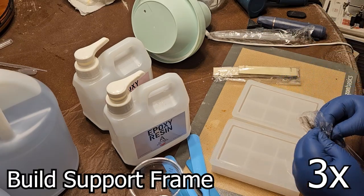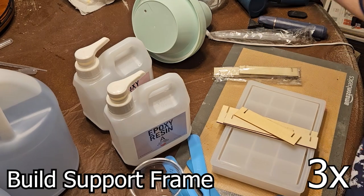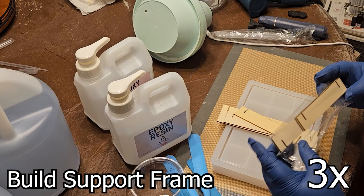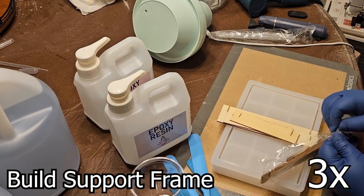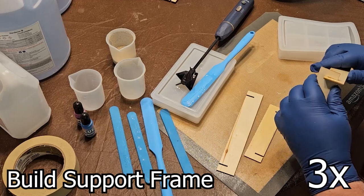The first step is to build the frame. Unfortunately, I don't have a workshop, so all my work is done on our dining room table. I use silicone placemats to catch most of the epoxy before the tablecloth.